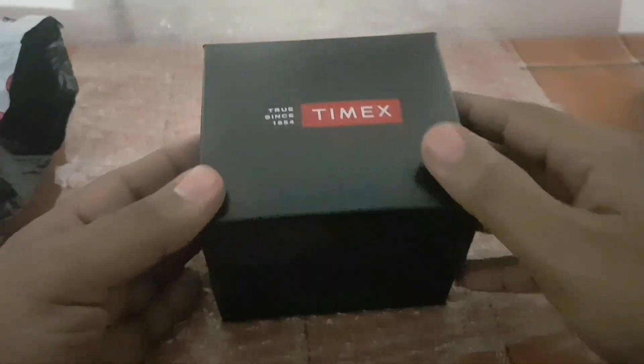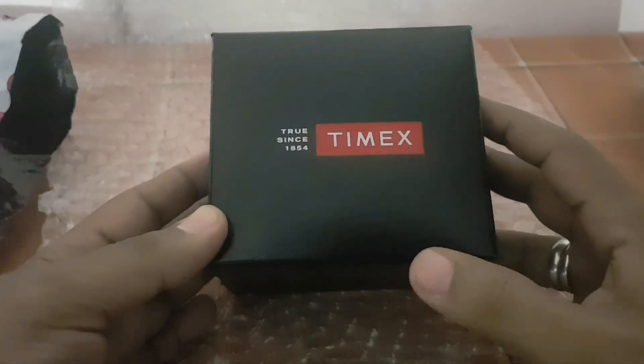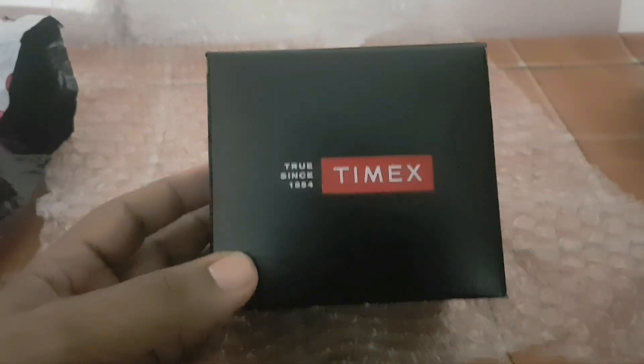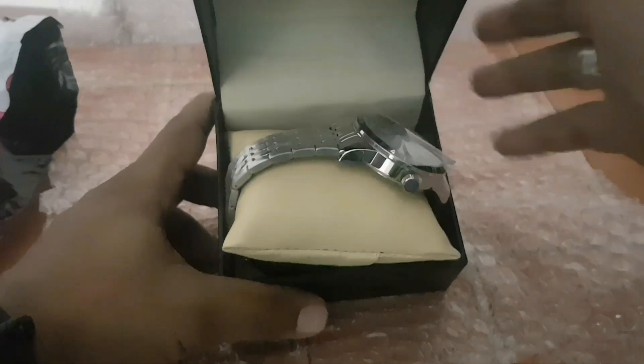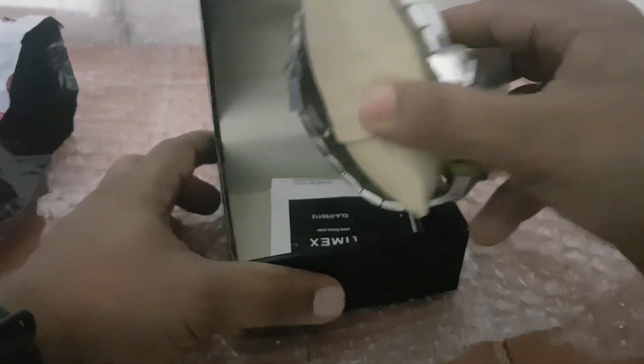Hi guys, I am Surya and you are watching GFA Tech. Today we are going to unbox and have an initial review of Timex analog watch TWEG14703.